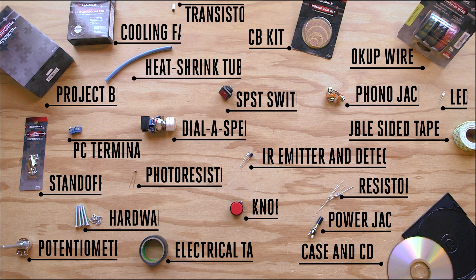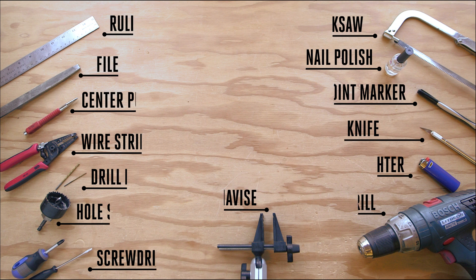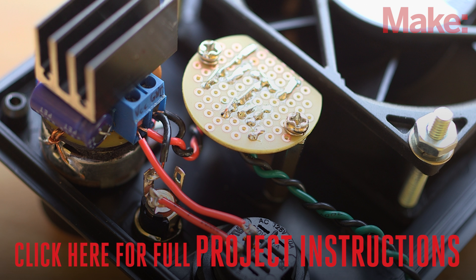You'll need the following parts to complete this build. All of the electronic components can be sourced at your local Radio Shack. You'll also need the following tools. This is a difficult build, but if you take your time and check out the detailed build instructions on the project page, after a weekend of making, you should be able to plug in your guitar and play away.